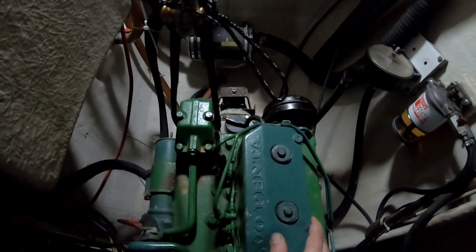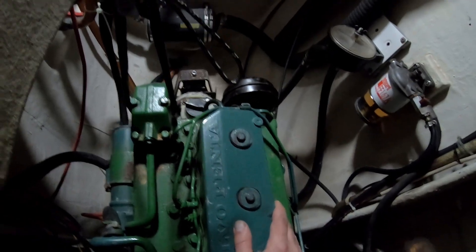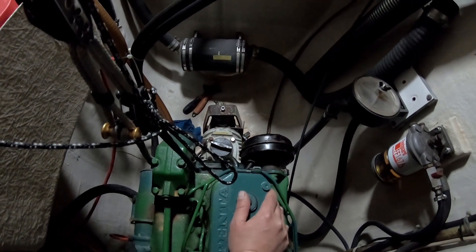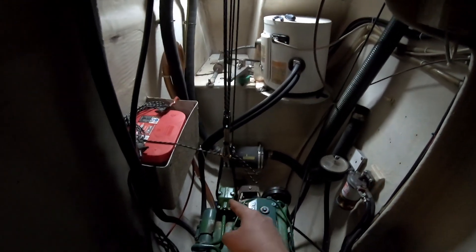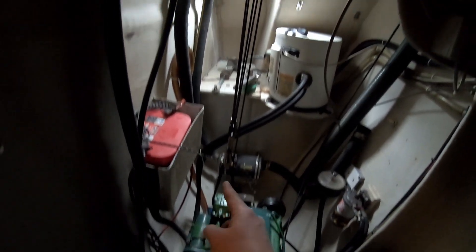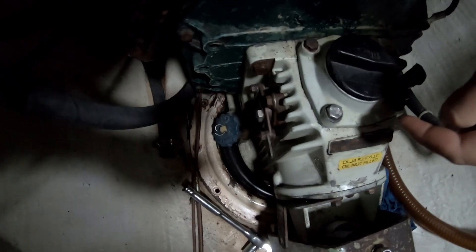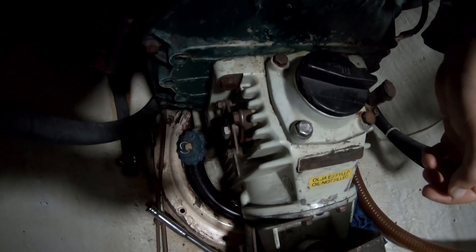I've disconnected and pulled out the output shaft — which the propeller attaches to — out of the gear case, which makes it a lot easier to pull the sail drive out of the top of the hole. Back in the engine room, I've connected a small block and tackle from the exhaust riser. We're lucky to have a ring frame here with a bolt in it. Now all I have to do is remove the six bolts that hold the gear case to the bell housing, and it should come out.